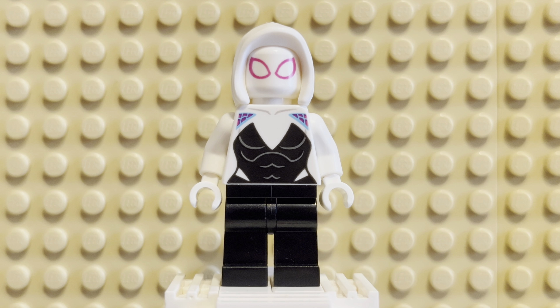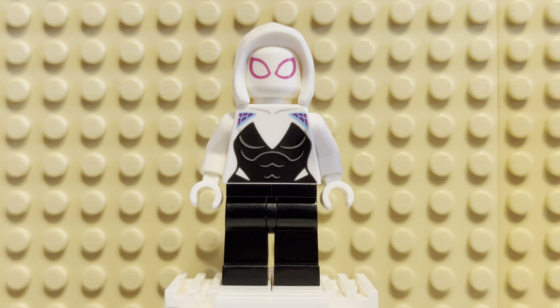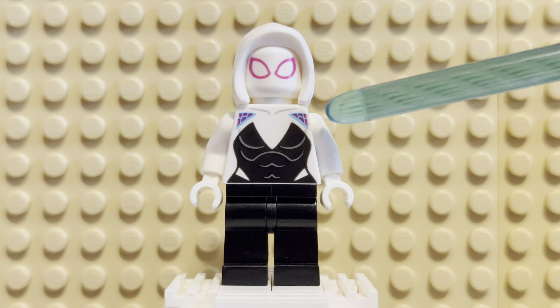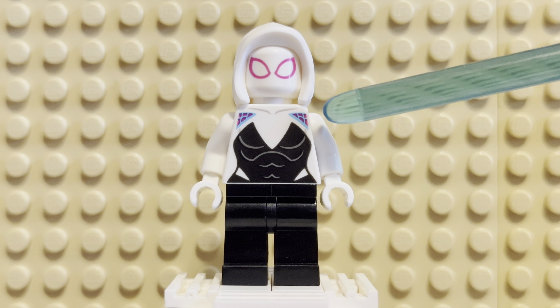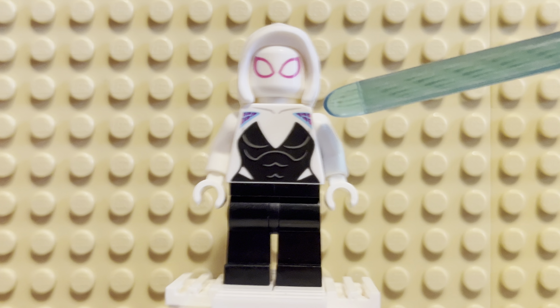Hopefully you can see her better — there we go, I can turn up the lighting a little bit. Yeah, I love her outfit, it's very nice. I like the white with the black — it's very cool, very stylish, very different from Spider-Man versions in the past. You can see a little bit of her underarm detail on the top of her shoulders, where it has the purple with the teal. It's really awesome — you can just see a hint of it on the top of her shoulders here, which looks great. It gets continued onto the back as well.